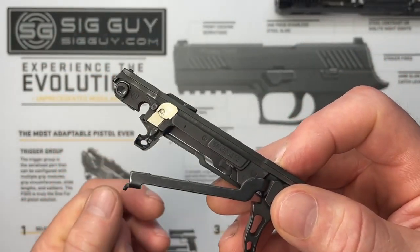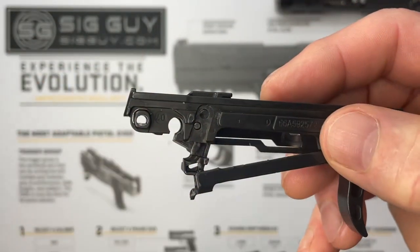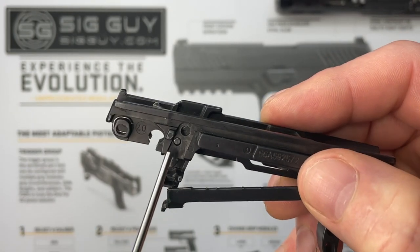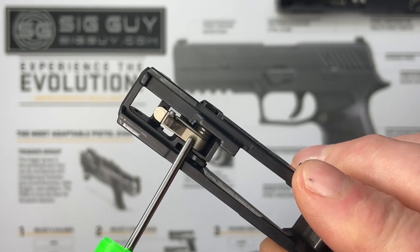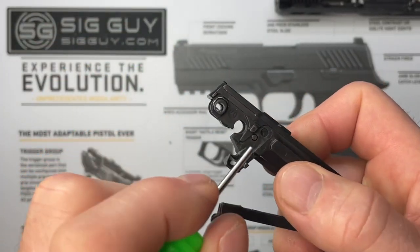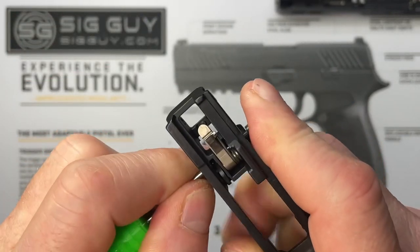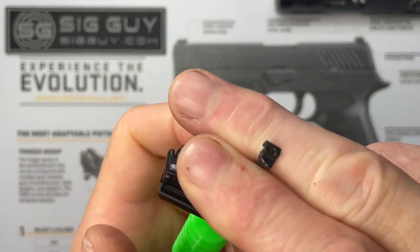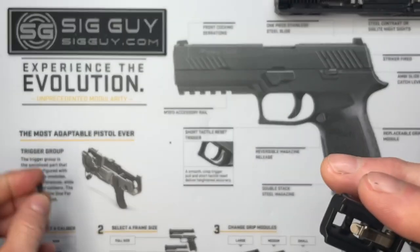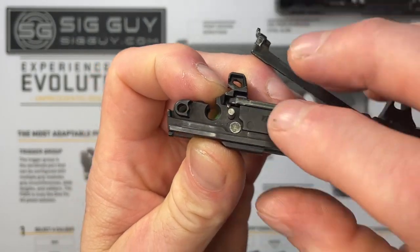With the trigger return spring removed, the trigger bar is flopping around, so I'll move it out of the way — just rotate it and let the disconnector fall right out. With the disconnector removed, I can see two holes on the side: one for the safety lever pivot pin and the top one for the sear pivot pin. We're going to use the punch from our kit to remove the smaller bottom pin, which is capturing our takedown safety bar.